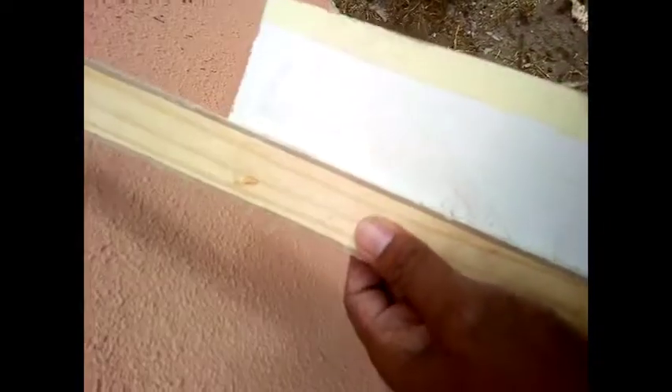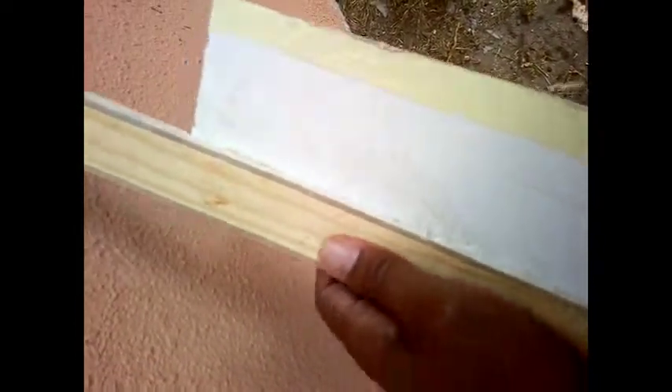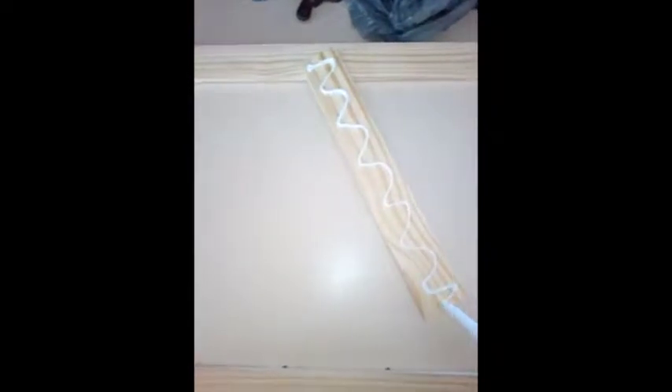I clamped it for maybe an hour and thereafter removed the clamps. You can see it's very strong. I'll show you now — I applied the strong contact adhesive to one side of the wood and then quickly spaced it into position.